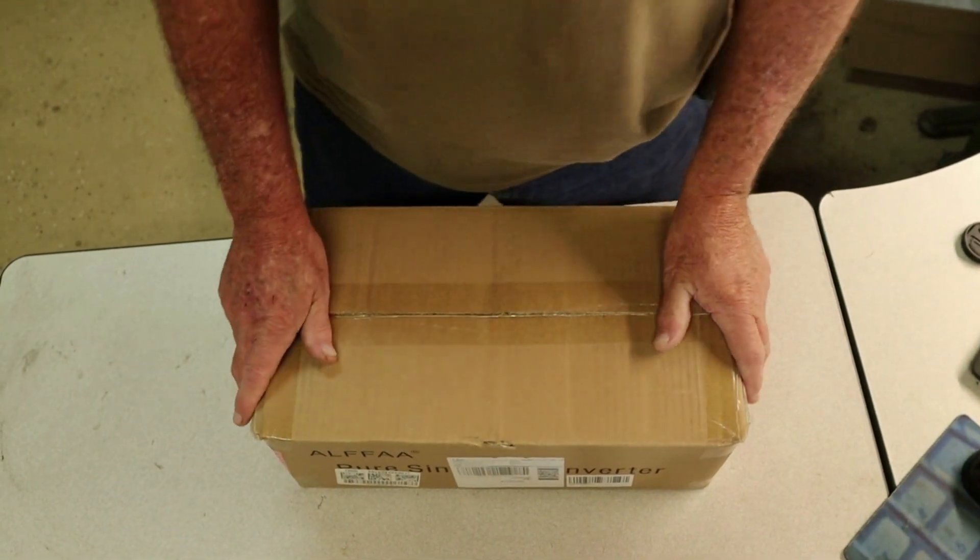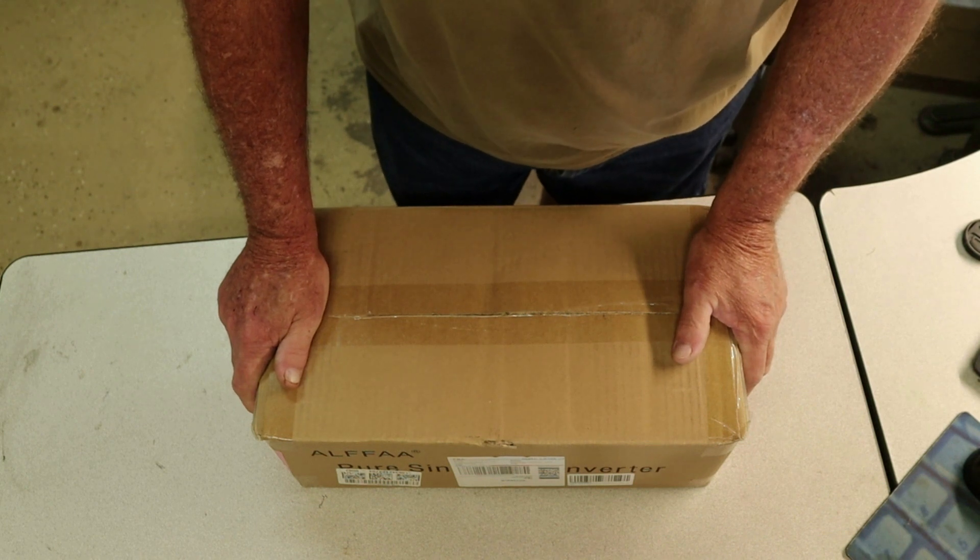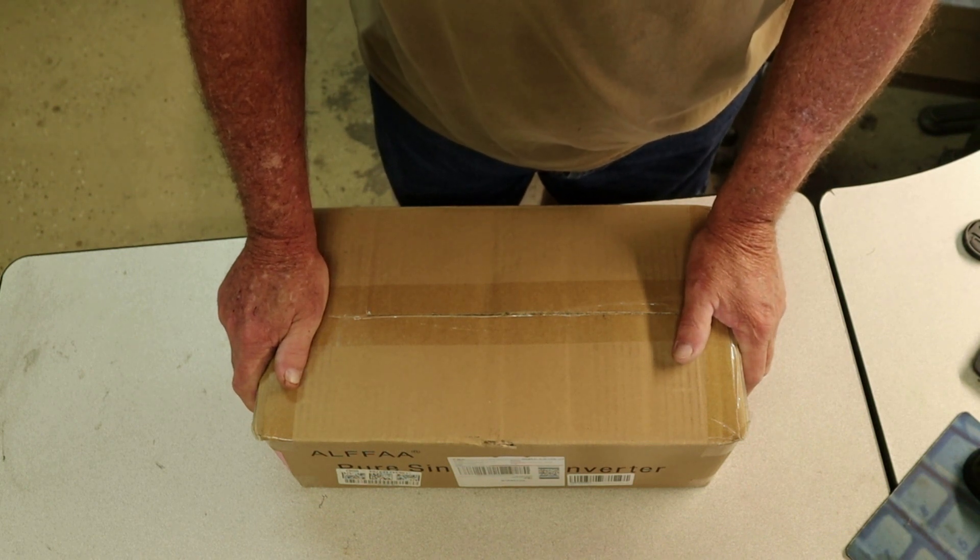Hello guys, my name is Larry and welcome to my YouTube channel. Today we're going to turn you on to one of these 1500 watt pure sine wave inverters.